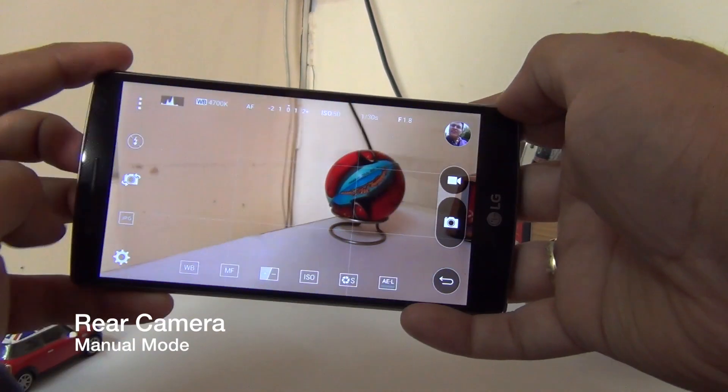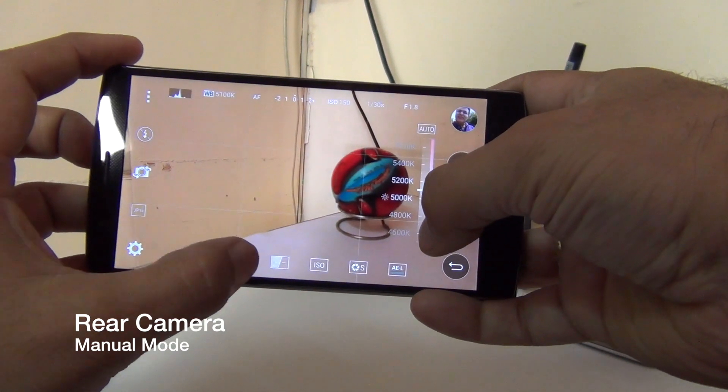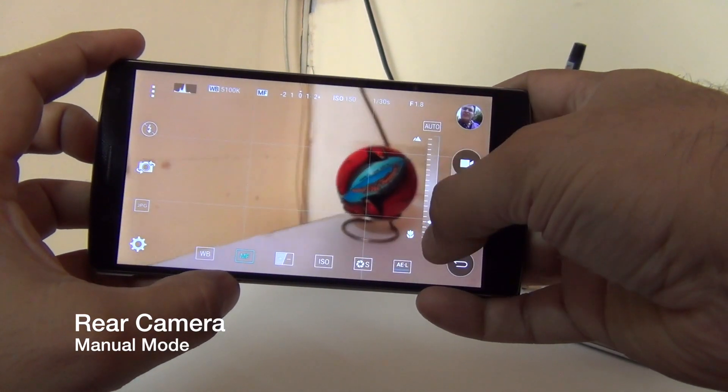As a bonus, it also comes with manual controls. So if you want to take a really professional looking photo, the camera will let you do so. The rear camera does leave me very impressed.